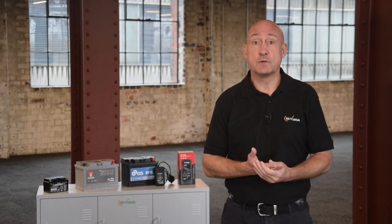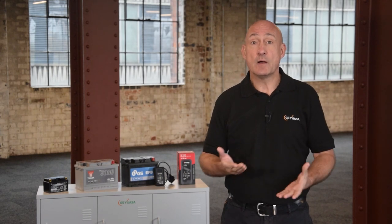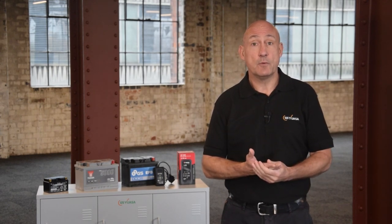A voltmeter test will test the battery's voltage at that moment, however it gives no indication of the battery's starting performance, so it cannot be used as a measure of health. It can however be used to identify potential charging issues. If these are present, we would advise taking your vehicle to a local workshop or garage.